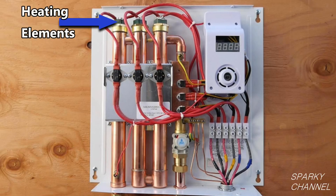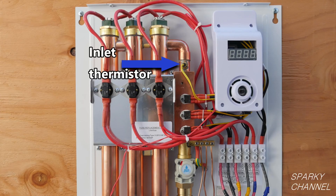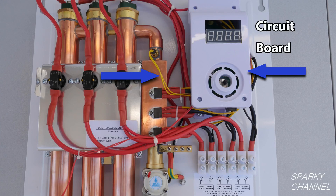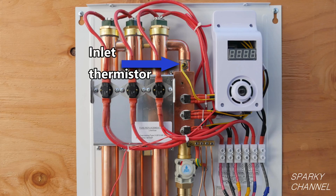After the cold water has passed the three triacs, it comes to the inlet thermistor. A thermistor is a kind of resistor that is used in this case to sense the temperature of the water coming into the unit. There are wires going from the inlet thermistor to the circuit board where the water temperature information is used as part of the unit's self-modulating system.